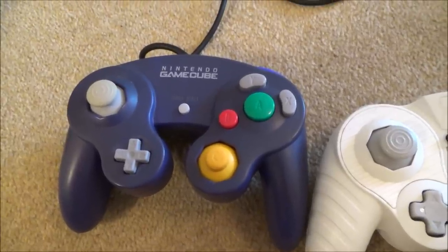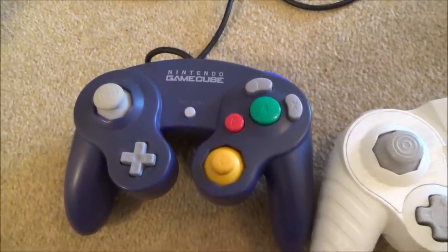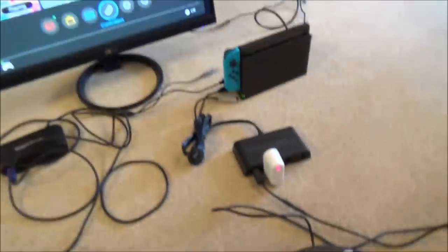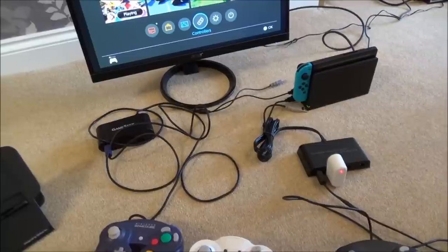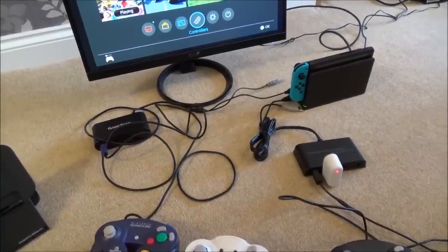Hi, my name is Vince from MyMateVince.com and in this video I'm going to show you the Nintendo GameCube controllers fully working on the Nintendo Switch. This has come about as of the recent update version 4.0.0 in the middle of October 2017.